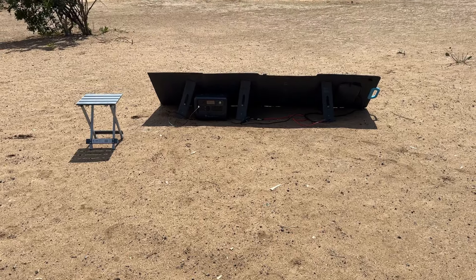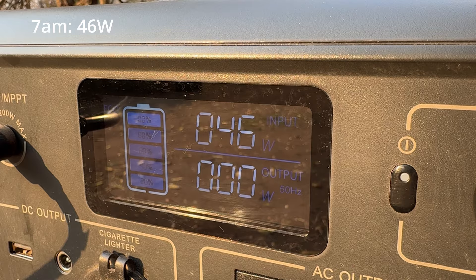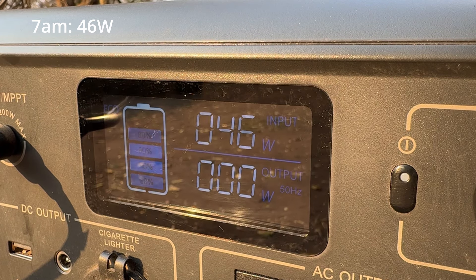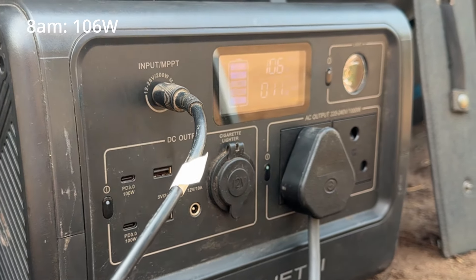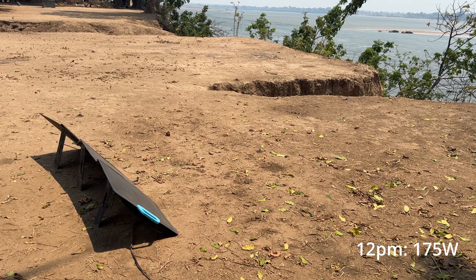Whenever I used the adjustable kickstands to angle the PV200 towards the sun, I was able to charge at 46 watts as early as 7am in the morning, and by 8am I was already charging at over 100 watts. The most I was able to get around midday on a bright sunny day was 175 watts.